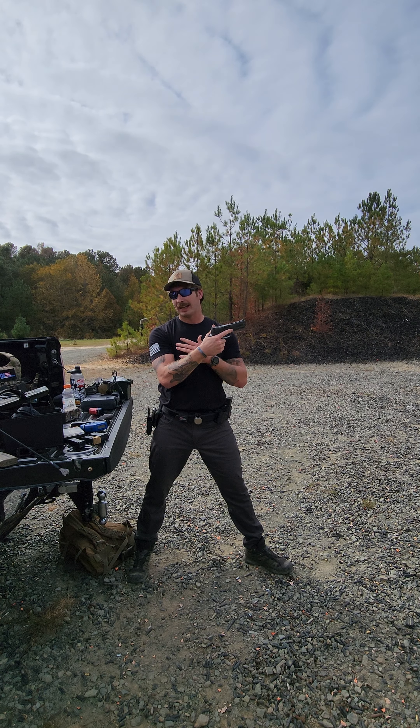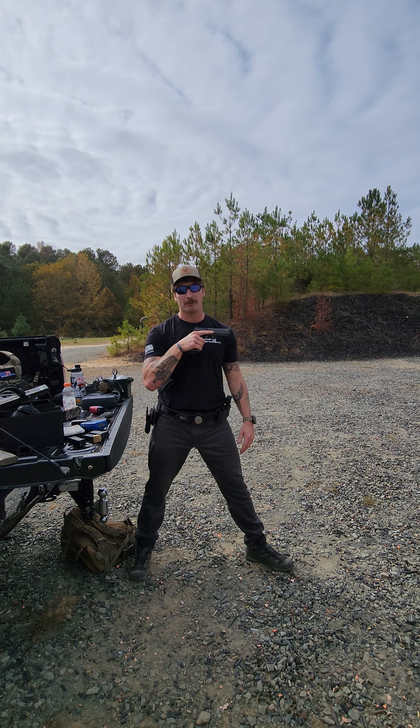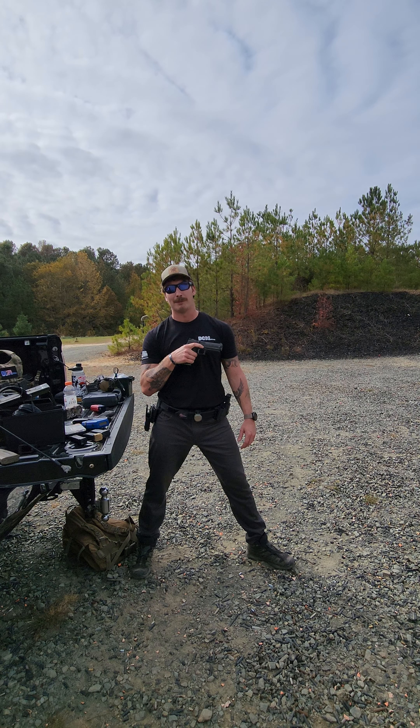Something to consider. Other than that, I've got no issues with the Glocks or SIGs. They both go bang and I've been using both for years in competition and work.